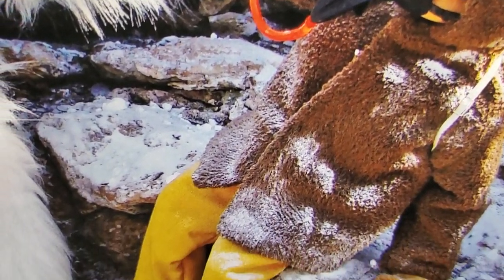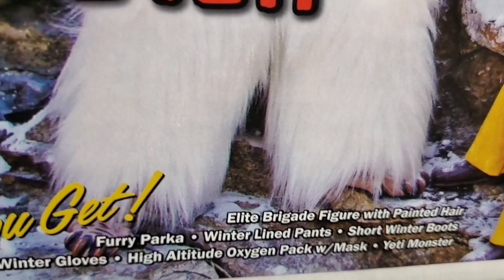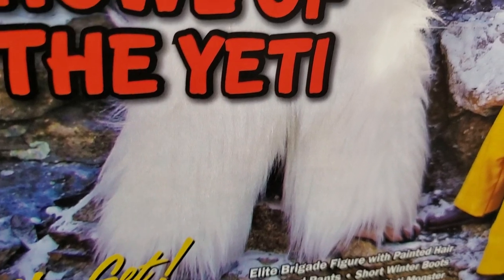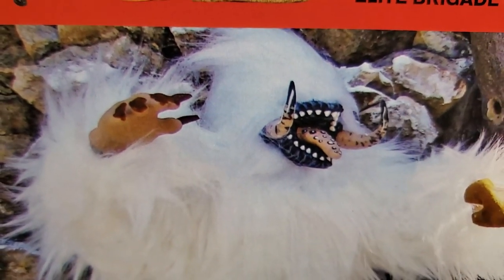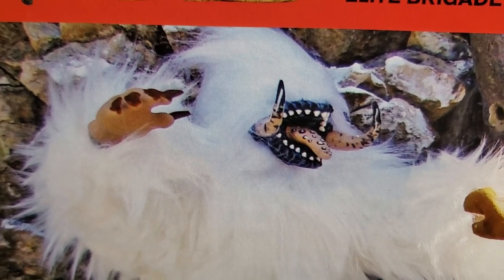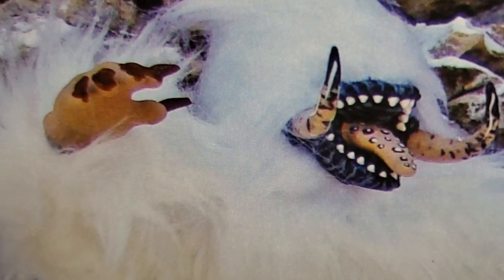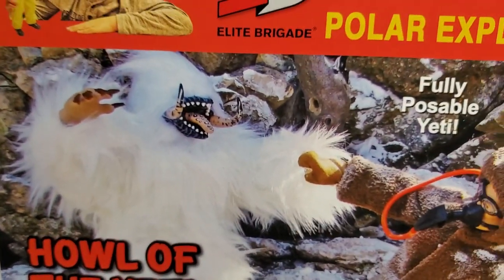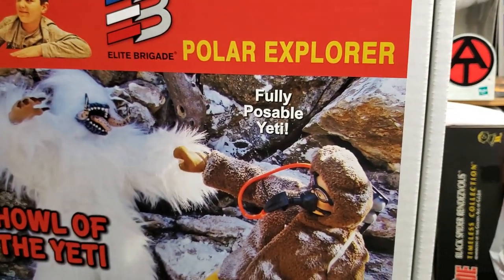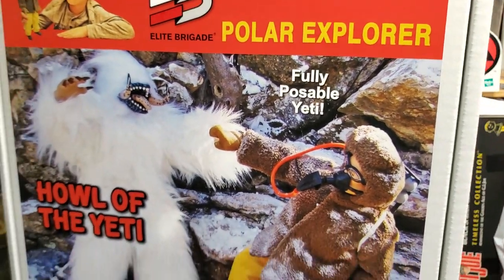Coswell Collectibles put this beautiful set together with the help of Classic Plastics. Classic Plastics did the custom work on the Yeti's head sculpt, hands, and feet. We'll get into that in a little bit. This set is very expensive — well over $200.